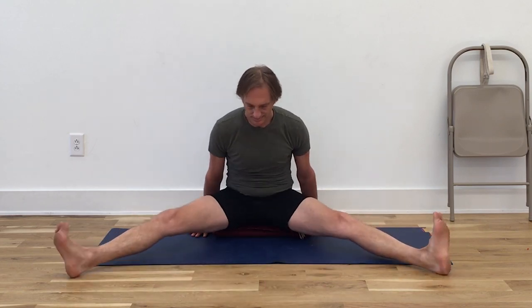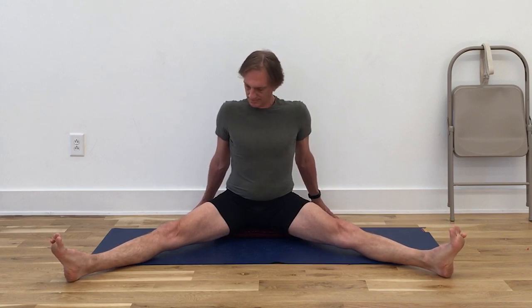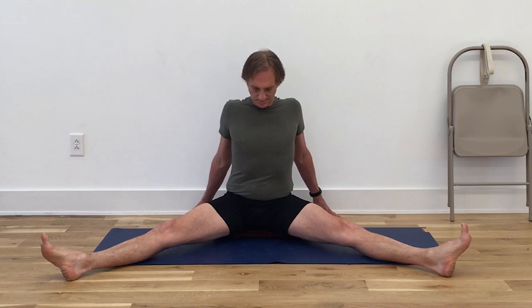Separate the legs. Upavista Konasana. Again, extend through the heels first. Lengthen from your inner groins towards those inner heels, reach the heels away from you. Now press the thighs, the backs of the knees and the heels into the floor heavily, and now begin to extend through the mounds of the feet. Observe that the feet are not turning out to the sides—if your outer toes are pointing outwards instead of up towards the ceiling, roll the inner groins and inner knees down to make the outer toes point more directly upwards. Keep the chest lifting, the shoulders descending. Press the thighs down. Bring the legs back together.